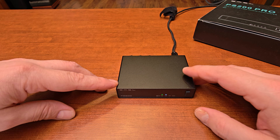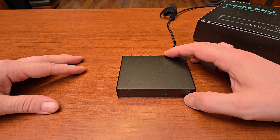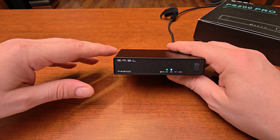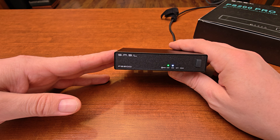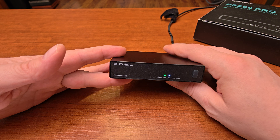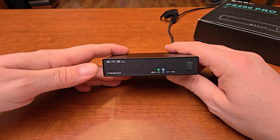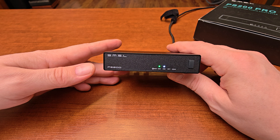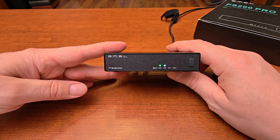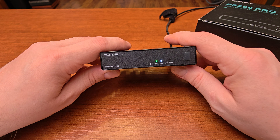You've probably already seen other videos on the SMSL PS200 Pro — everyone makes silly faces in thumbnails and says it measures excellent, even on par with DACs many times the price. So can this $85 digital-to-analog converter really sound as good as units many times the price? Does it really sound well, and should I be making silly faces too? Let's find out.